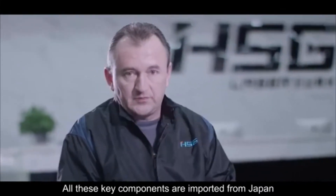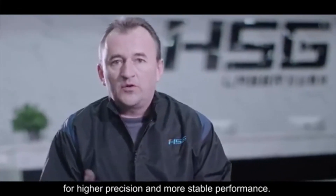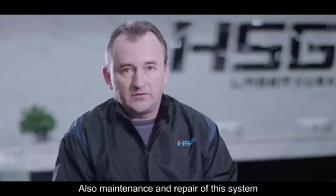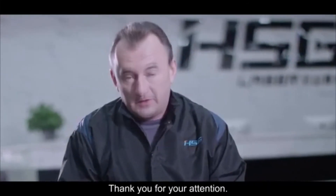All key components of this system are imported from Japan for higher precision and more stable performance. Maintenance and repair of this system is much easier due to the modular design of this system. Thank you for your attention.